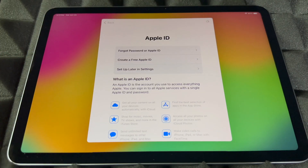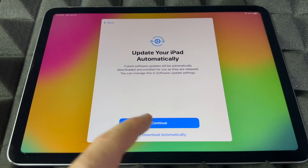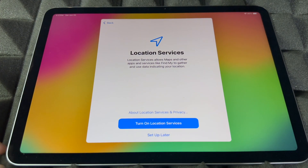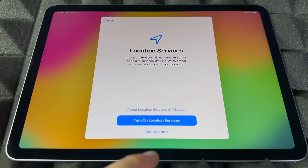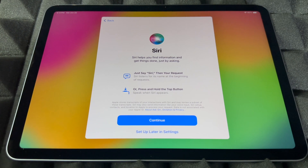Whether you press 'Don't use' or sign into your Apple ID, you'll next see the Terms and Conditions — agree to those. Then you'll see the automatic updates option — continue on. After that, turn on location services so you can use Google Maps and everything like that.